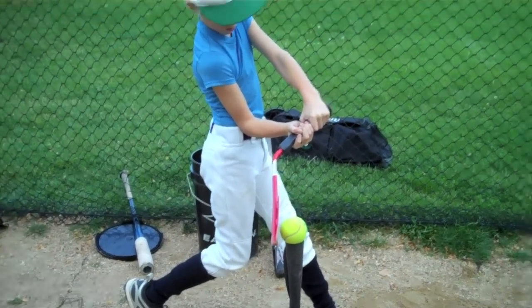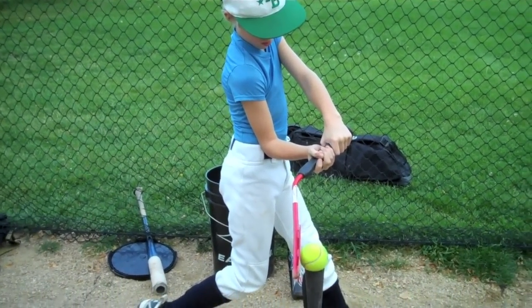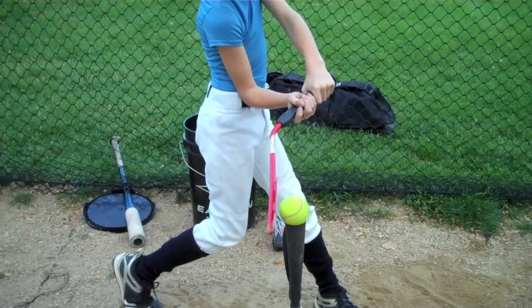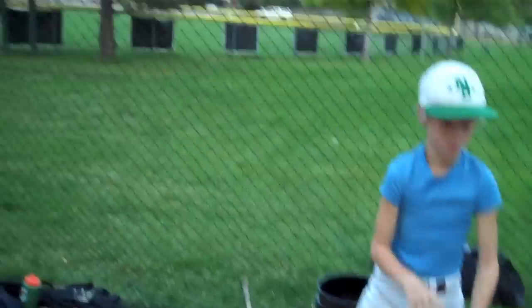Excellent. Heads down on the ball on contact — nice short, compact swing, back elbow tucked, ball flat to the bat. All right, good job, James.